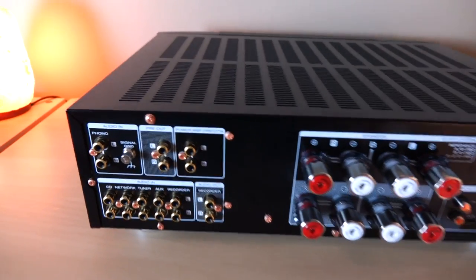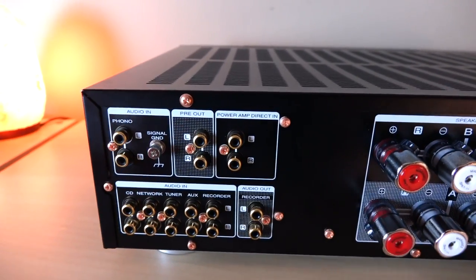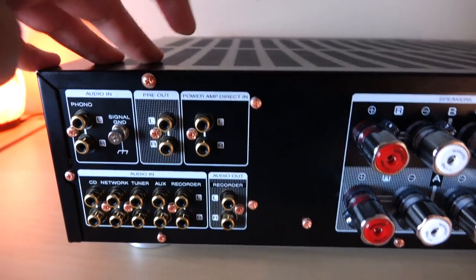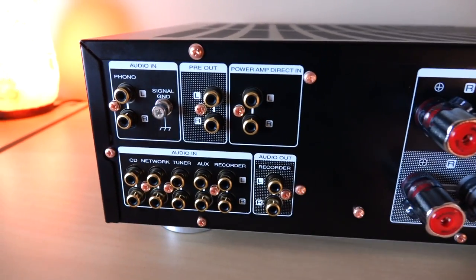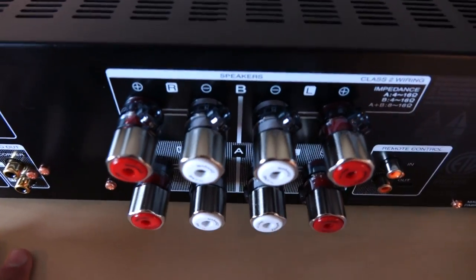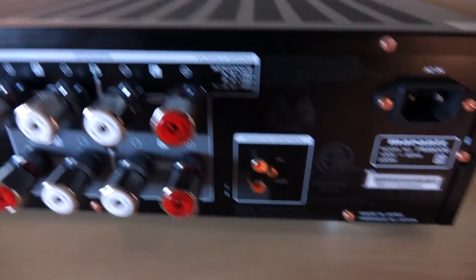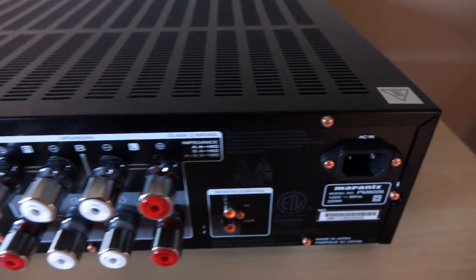This is a pretty straightforward piece. On the back, we have input for the built-in moving magnet phono stage, a dedicated pre-out, and a power amp input — so if you want to use this as an amplifier by itself, that's what you run your preamp to. We have five analog inputs, a record out, and these giant speaker terminals — silver-coated brass and incredibly solid. We also have remote control input and an IEC for the power cord.